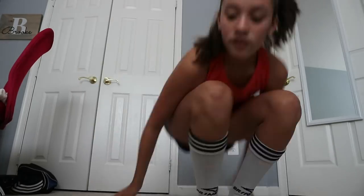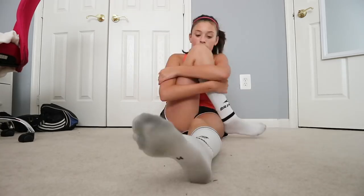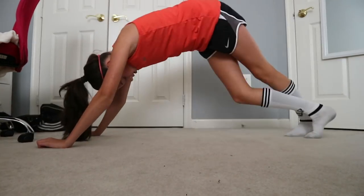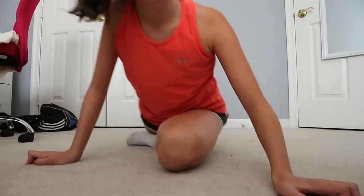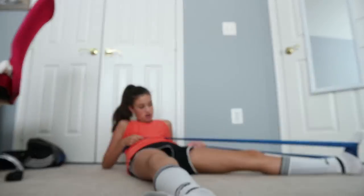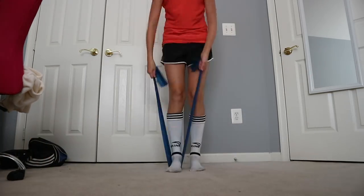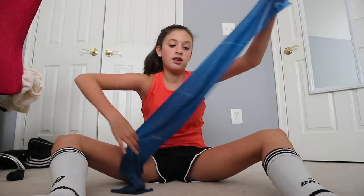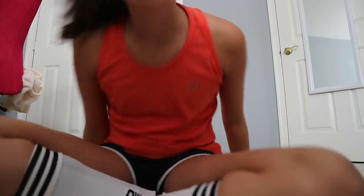We're going to do some stretches. I just twisted myself up in this, but whatever — okay, bye guys, I'm done with stretching.